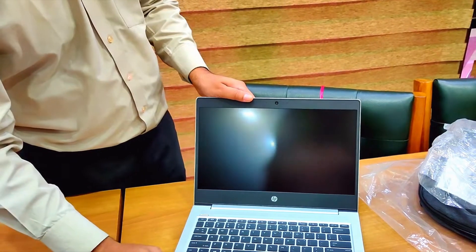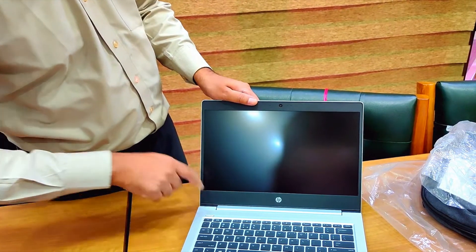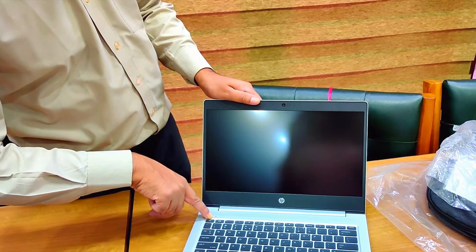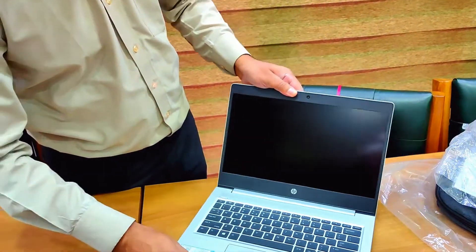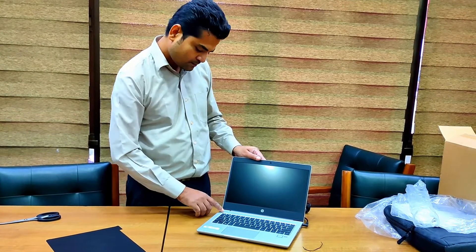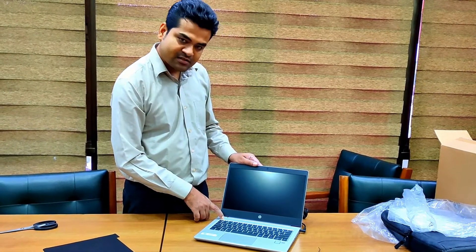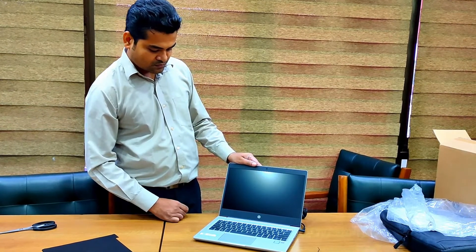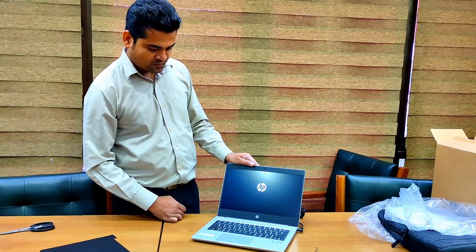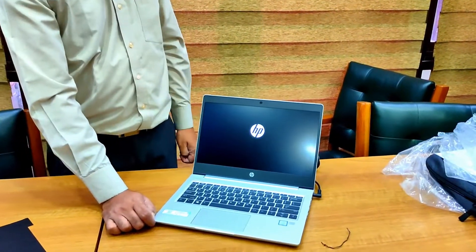So now I am going to turn on this brand new PC. Let's start. This is the power button. I need to connect the charger first. I am going to press the power button for 2 to 3 seconds. The laptop is starting now. I have switched on the power.